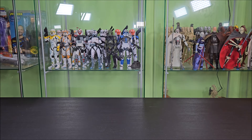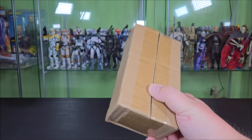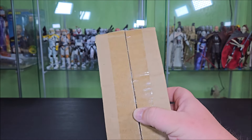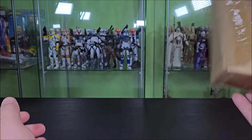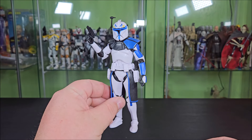Hey everyone, Hybrid Toy Reviews here, and today we're taking a look at a Veil's Toys figure box. We're not doing the packaging segment. They do pack it very nicely — when you open the box, the figure's all bubble-wrapped in there. What are we taking a look at today? Well, that's the Veil's Toys Captain Rex. Let's get into this.